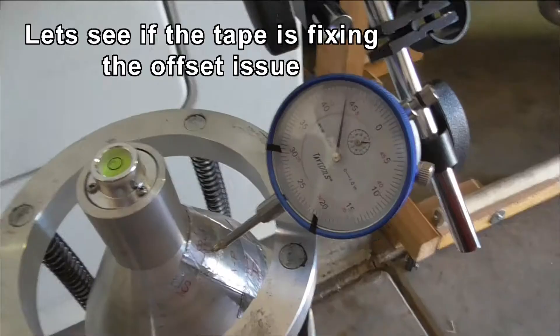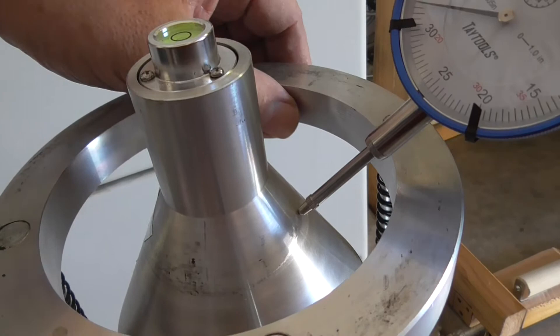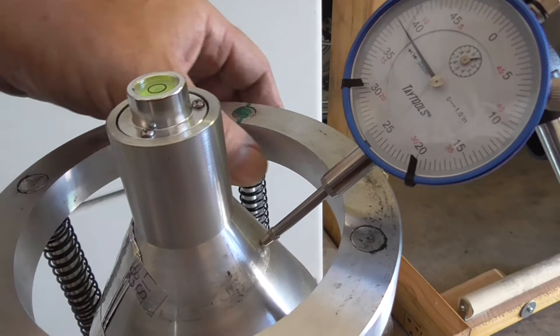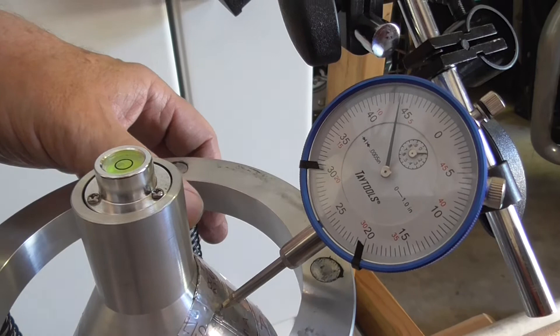I've got it set up on the tape with the dial indicator. I'll turn it - I'm interested in the number where it's on the tape and the number on the opposite side. We're opposite the tape now. It's coming up to about 39, 40... and about 44 on the opposite side.